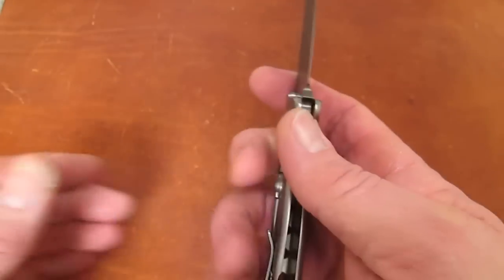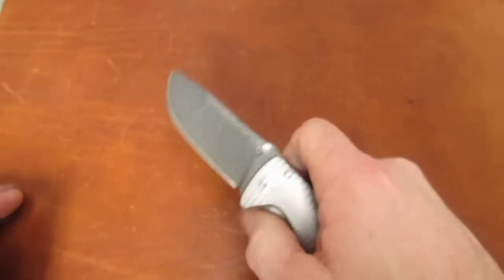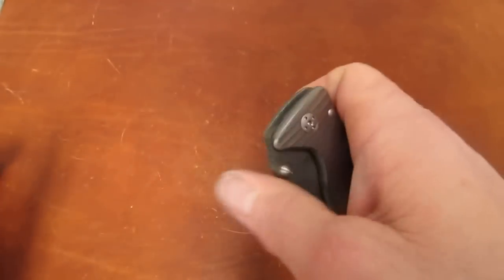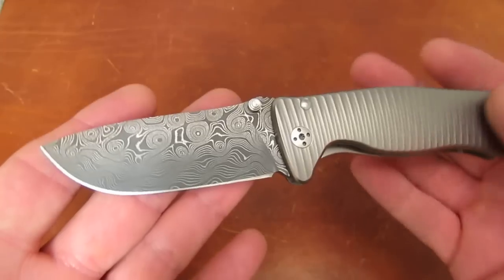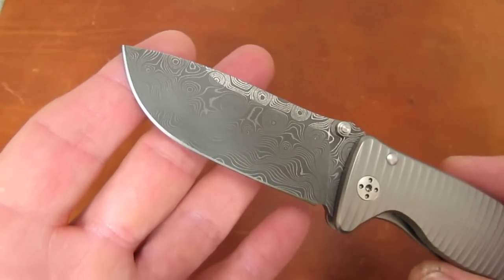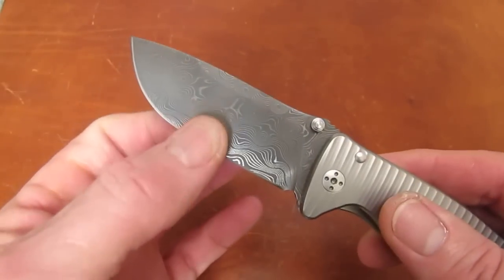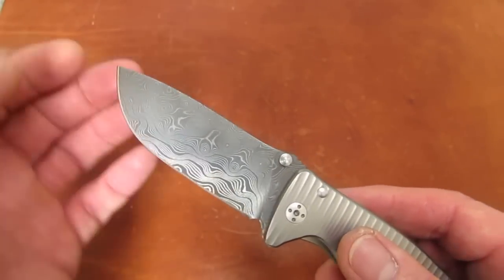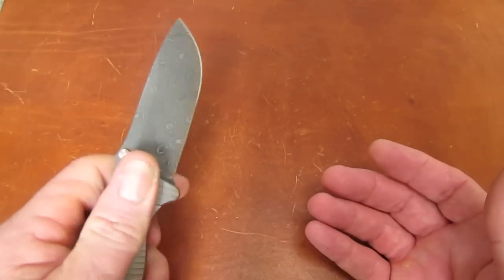Not only is this knife super functional, super smooth, and a wicked cutter, but it's also just one of the best-looking small knives you can put in your pocket. For a small folder at barely over three inches in blade length it is a bit chunky, but because of the super broad blade that primary bevel brings us down to a nice thin dimension behind the edge — great slicer for its chunkiness. Just a super little knife.